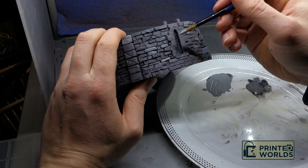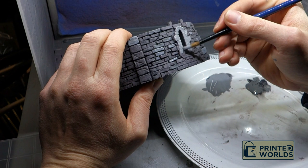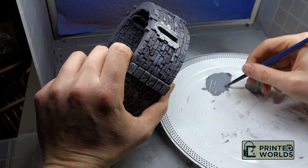I picked out a few stones with a medium dark tone, and some other stones and the archways with a lighter grey. I have gone with a cool lighter grey that has a bluer tinge than the underlying stone. The contrast between the light and the dark stones will be reduced later when I add a highlight and a wash to the model.